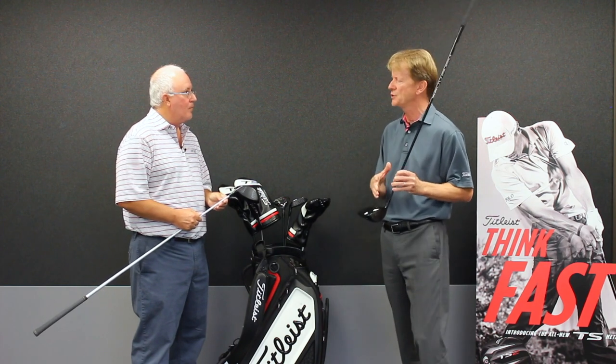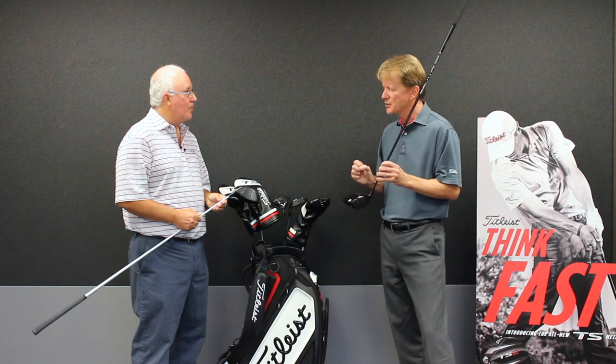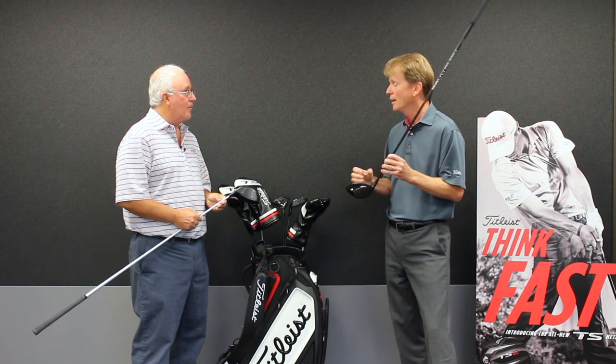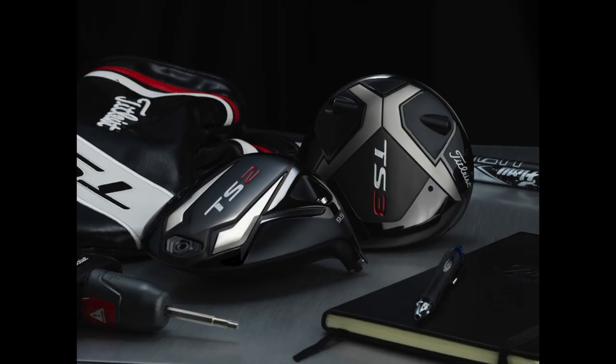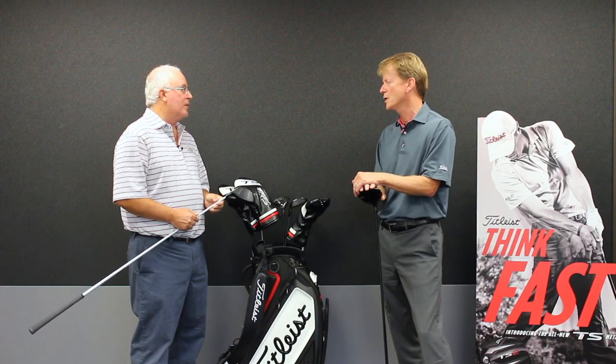That bending of loft and lie wasn't really available to the general public at that time. We do that with this system and we have 16 discrete positions. We do have a little card that goes with it. There's a degree of complexity, but we think that's necessary to have loft and lie independence. The system worked well for us in the past and we saw no need to change it.